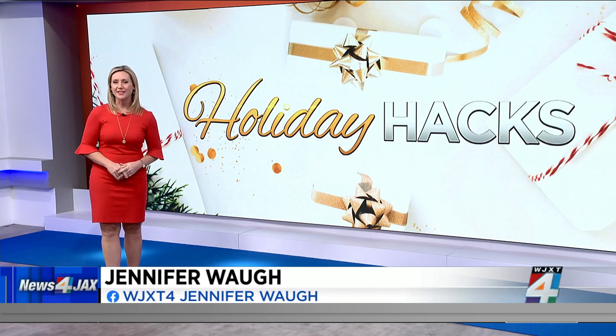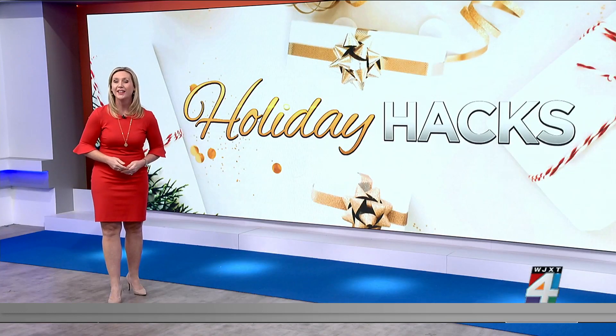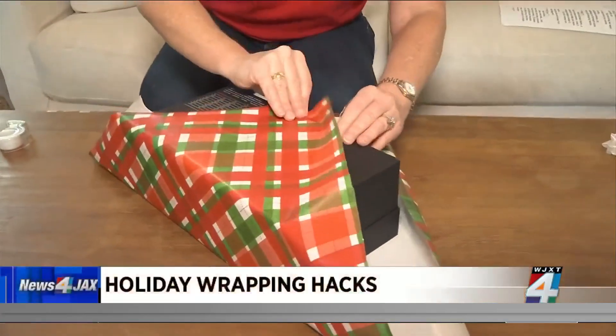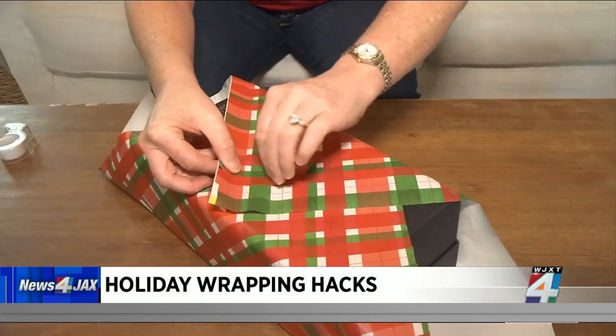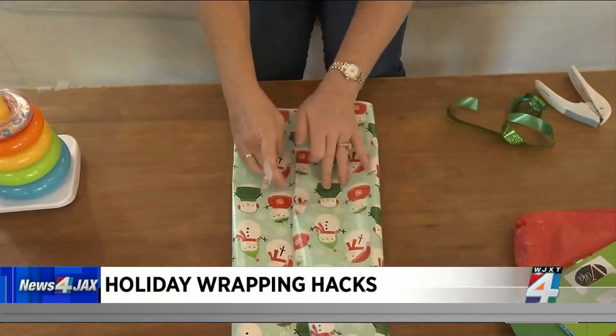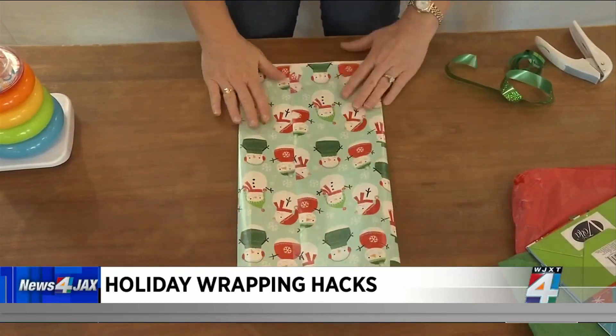This morning we continue our series of holiday hacks helping you save some money and hopefully stress a little less. Yesterday I showed you how to wrap a present when you don't think you have enough paper — wrapping it on the diagonal — and also how to save some cash by making a gift bag out of wrapping paper for those hard-to-wrap gifts.